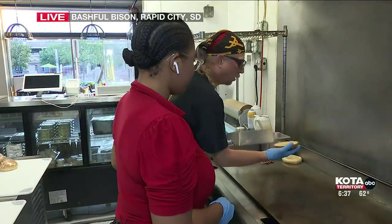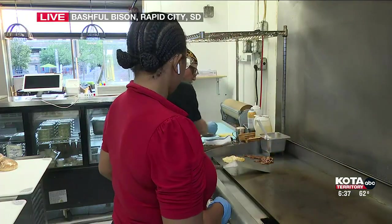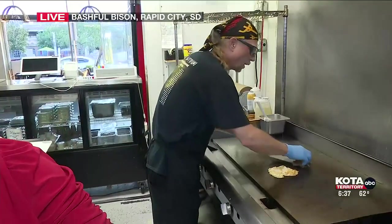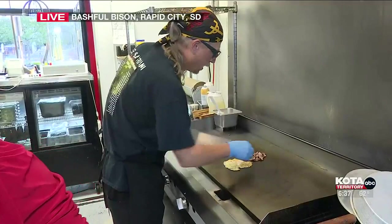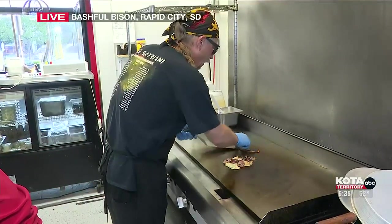We're going to start with a homemade bagel — I've buttered it and grilled it. We've got some eggs. We're going to do ham and bacon on this one. I'm going to break the yolk right here at the end and put half my meat right up on top.